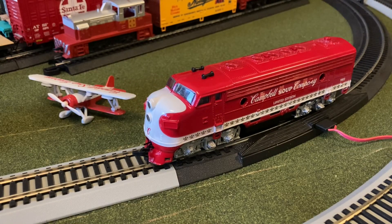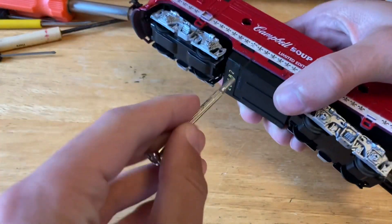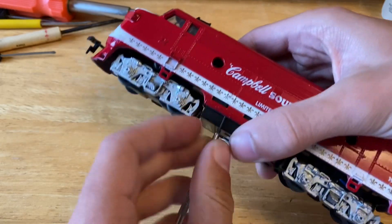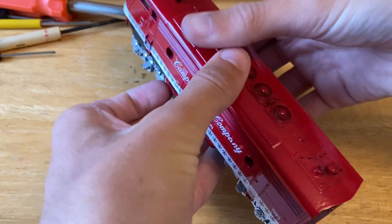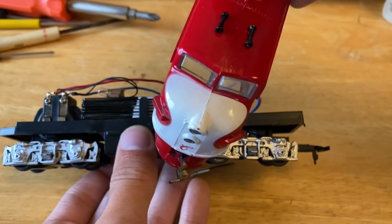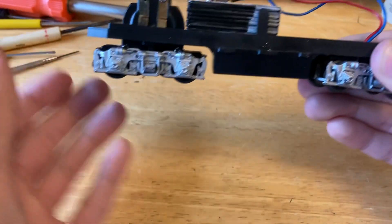Let's take this engine over to the workbench. We have the engine on the workbench now, so let's try to open it up using a screwdriver to get some of these tabs open, since the body is only held on with tabs — it's just a little bit tricky. There we go. I don't think we need to clean up this body too much because it doesn't seem to be dusty or dirty in any way.